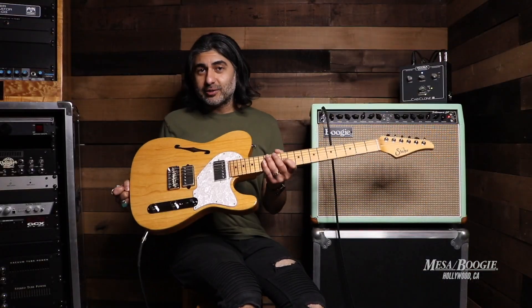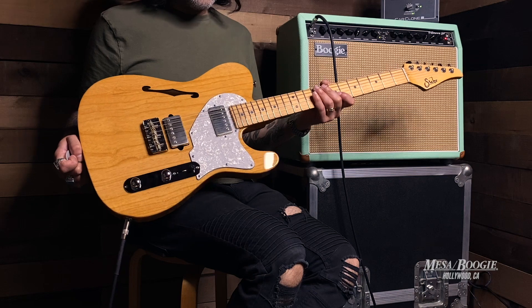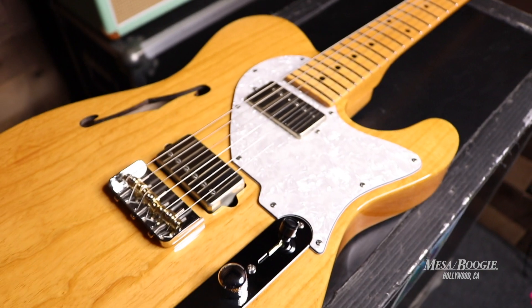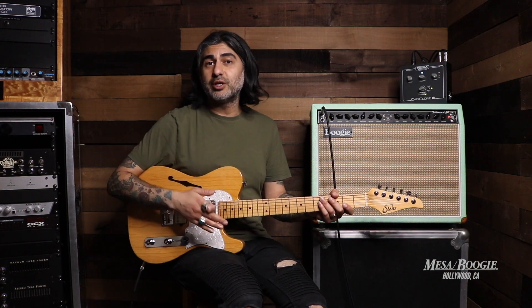Now we'll move on to the Alt-T Pro, and this guy here is in a natural finish. This features a two-piece chambered Swamp Ash body with a maple quarter-sawn neck as well, stainless steel frets, locking tuners. Pickup-wise, we're going to have SSV humbuckers in both positions.